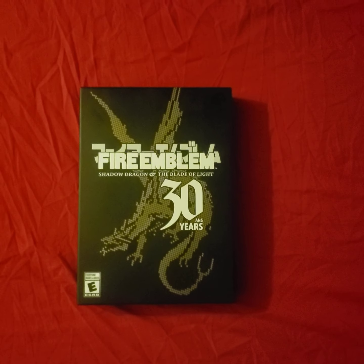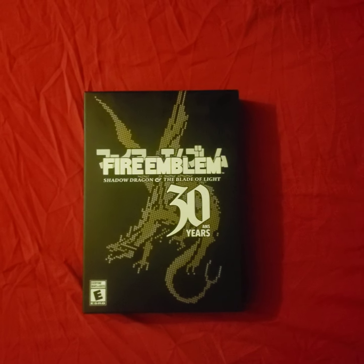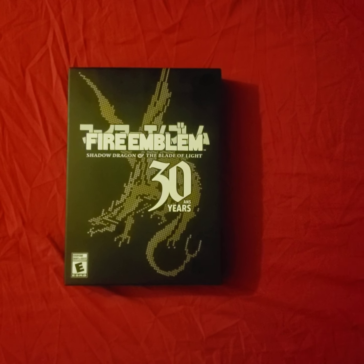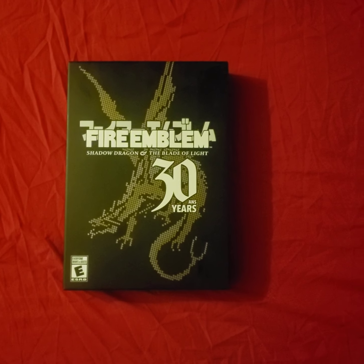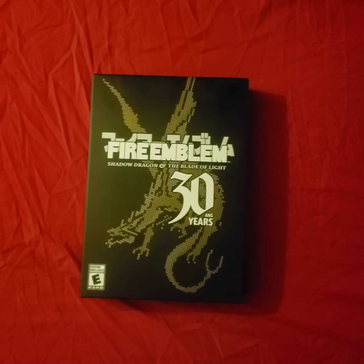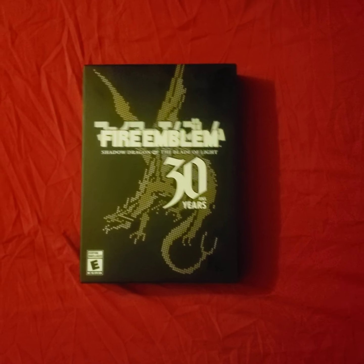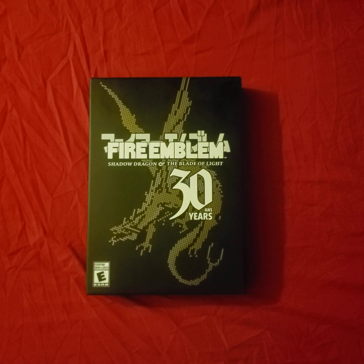Hey, what's up YouTube. You are looking at the unboxing for the Fire Emblem 30th Anniversary physical edition for Nintendo Switch. It's been 30 years since this game was released, and this is the first time we get an English version. If you aren't familiar with Fire Emblem, it's a strategy RPG game similar to Final Fantasy Tactics.